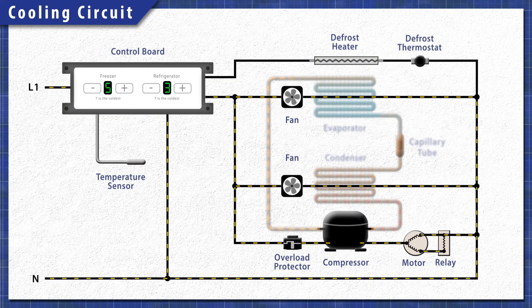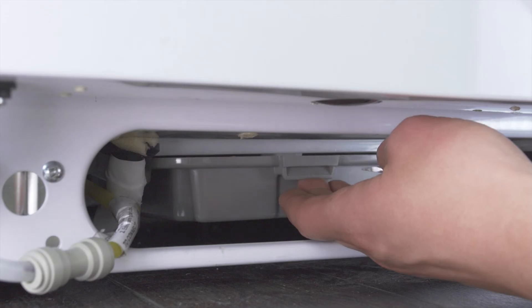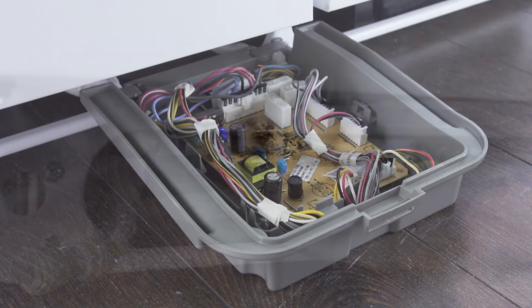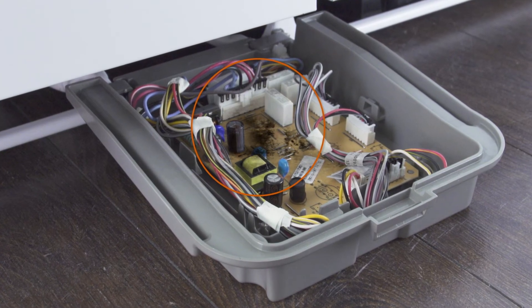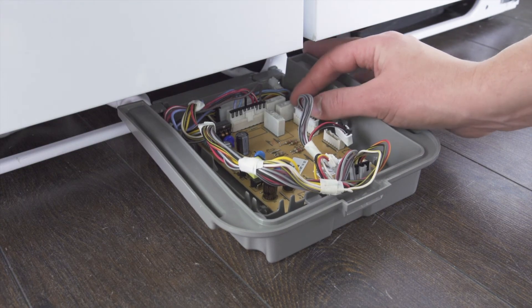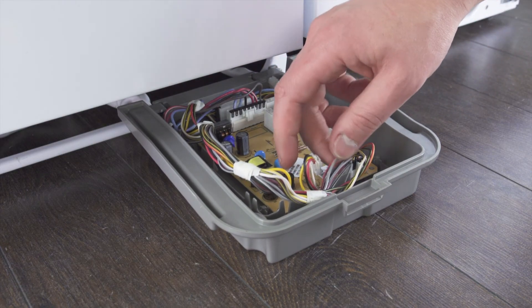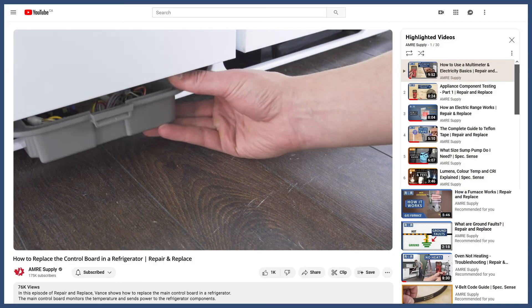If you have eliminated all other problems and the refrigerator is still not working properly, then it could be a problem with the control board. The board is often located near the back or in a small box behind the kick plate. First, do a visual inspection of the board. If you see any charred or blackened spots, it's a good sign that there's a failed component or a short circuit. Also double-check that all the wire connectors are secure, as a loose connection might prevent components from receiving power. In many cases, it's best to install a new control board — you can see more in the video linked below.